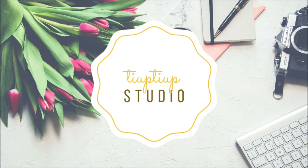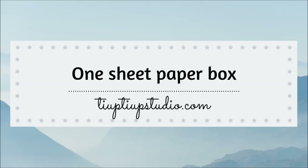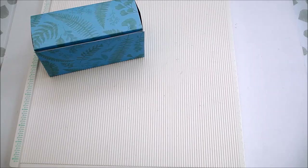Hi there, Laura here. Welcome back to my channel. Today we're making a paper box using one single sheet of paper.